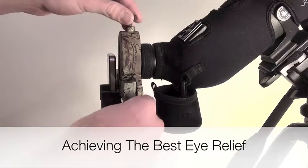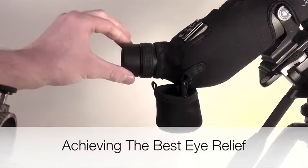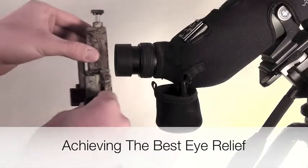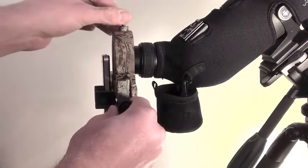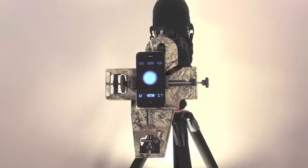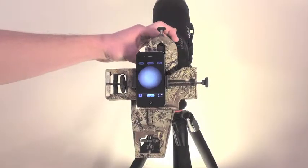Hey there, Smart Optics users. Today we are going to help you get the most out of your Smart Optics by making your pictures that much bigger. This tutorial focuses on achieving the best eye relief. The eye relief is very important when taking pictures through your smartphone. Your picture can either have a small fuzzy circle like that, or a big crisp one like this.